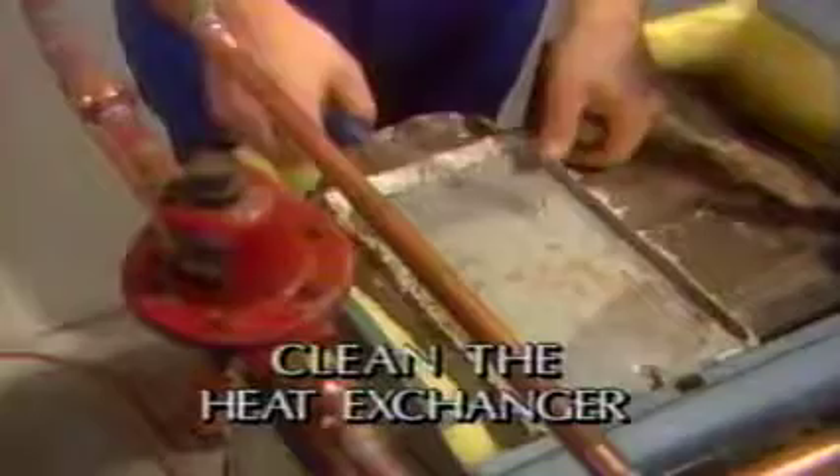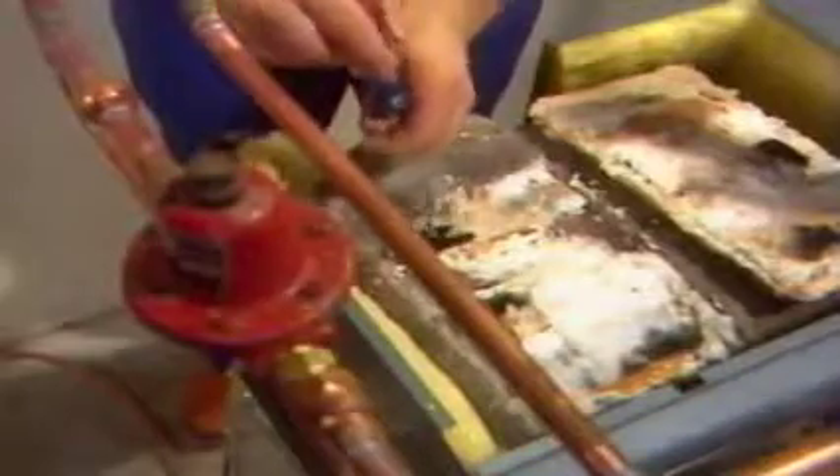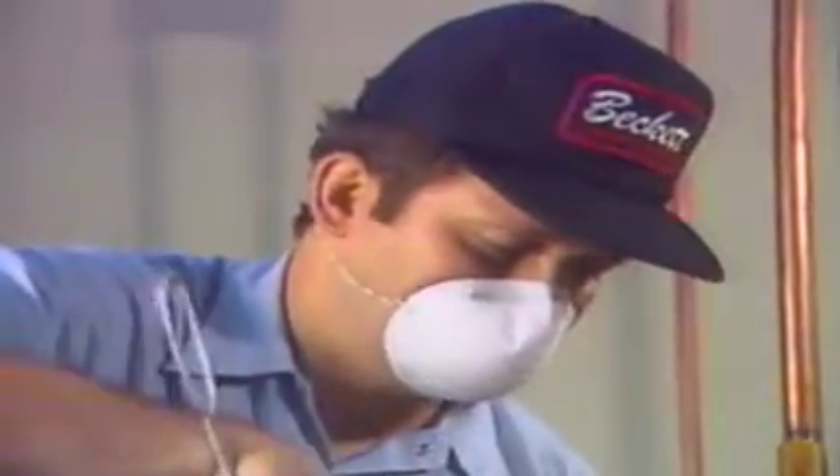Prepare to clean the secondary heat exchanger by removing the flue collector box or the clean-out plate. You may have to remove baffles. Use a flue brush to scrub the secondary heat exchanger passages. If there are secondary clean-out ports, use these to remove as much accumulated scale as possible. The job is easier and cleaner if you use a vacuum cleaner snorkel in the flue passages and a good respiratory mask, changing the mask filter frequently.